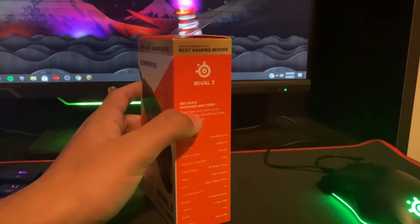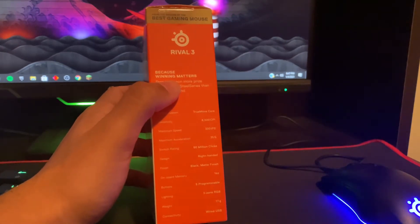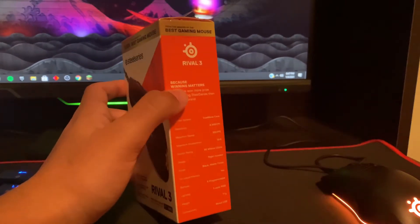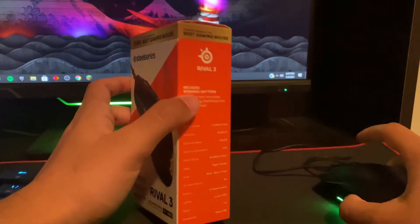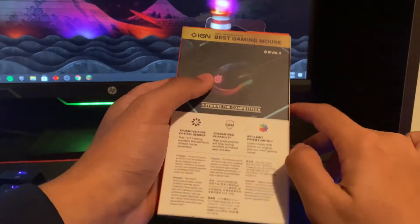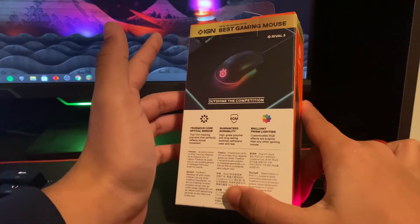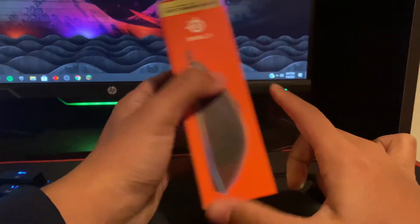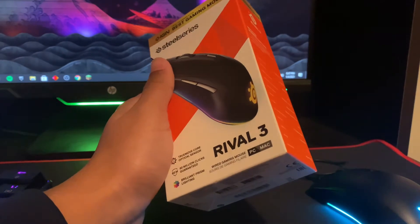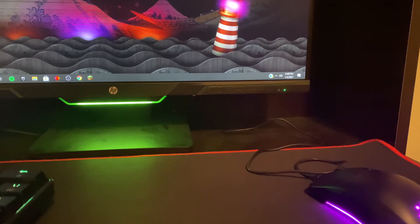It's not completely light like the Model O or some other fully lightweight mice, but it has a good balance. In my opinion, I like middle-range weight since I can control my mouse easier when playing video games. Also, it's wired — not wireless. And on the back there's Brilliant Prism lighting, which basically means it can connect to every single SteelSeries device you have connected to your PC, so if you have more than one, the RGB will sync together.